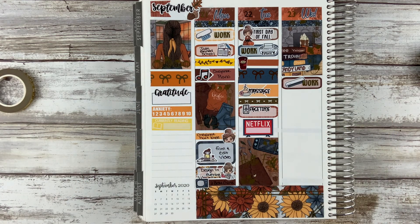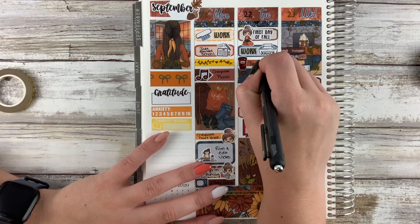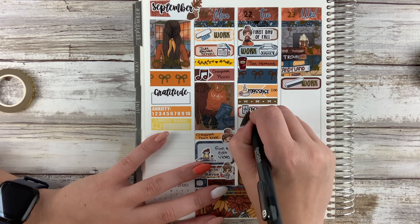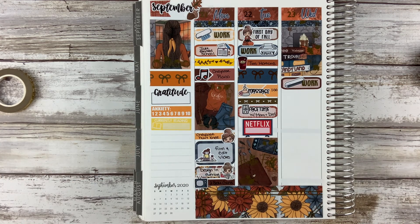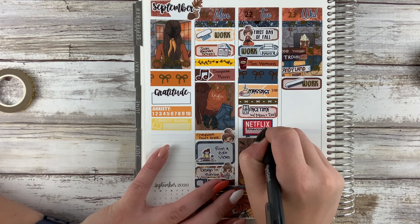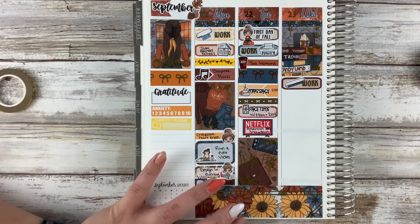In the evening I filmed and edited my plan with me video — the foxy fall one. That sticker is from stick with the plans co. Then I just spent the rest of the evening designing, and me and my husband watched Two Broke Girls while I was doing that. The design sticker is one of our character sheets and the TV icon is from the kit.